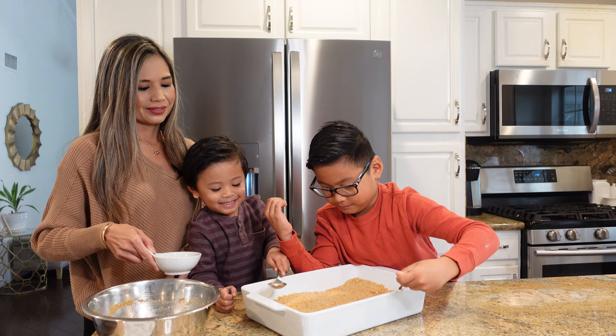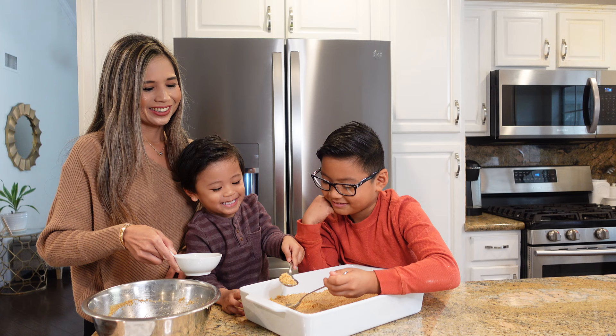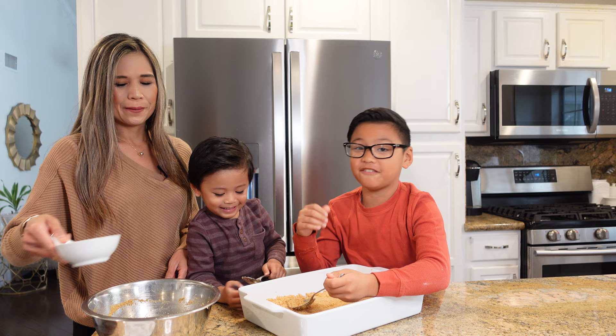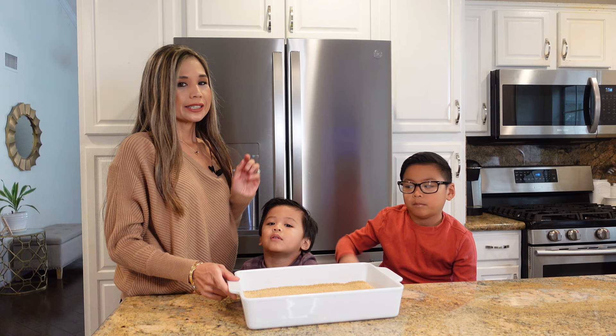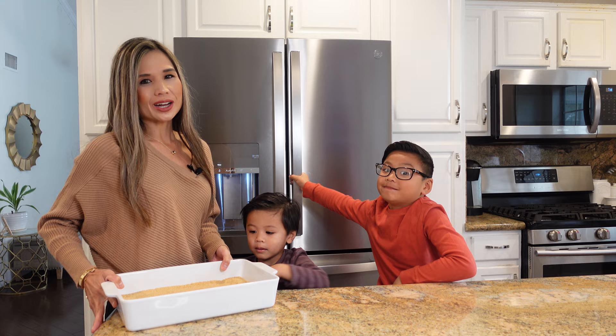I'm going to scoop the cracker mixture and put it here. Good job. This graham cracker crust is honestly my favorite part of the dessert. Now that the graham cracker crust is nice and smoothened out, I'm going to go ahead and let it set in the fridge while we go ahead and work on the other layers. So now we are ready to make our fluffy whipped cream cream cheese mixture.